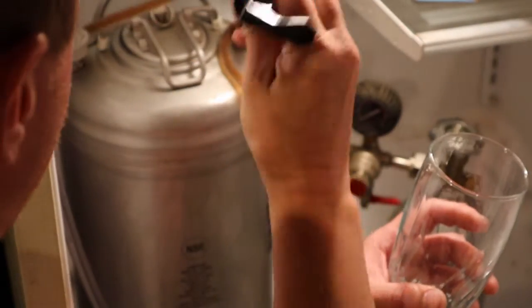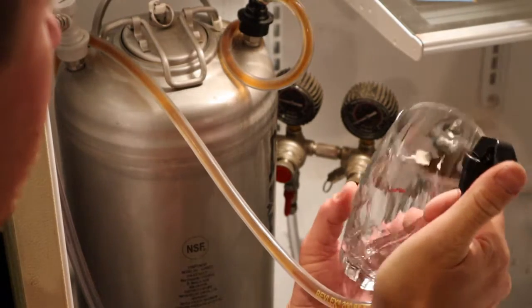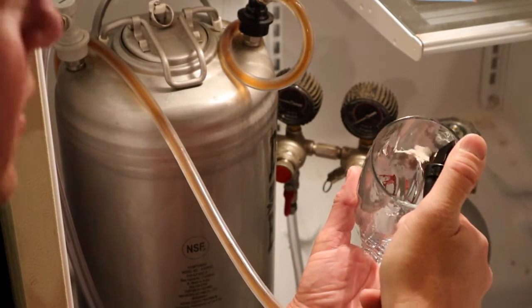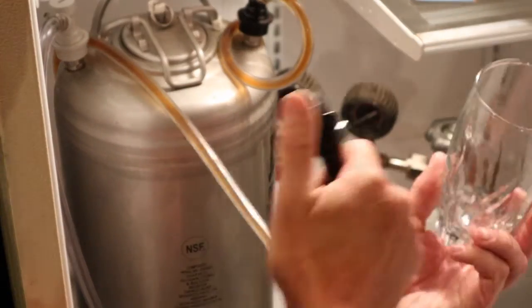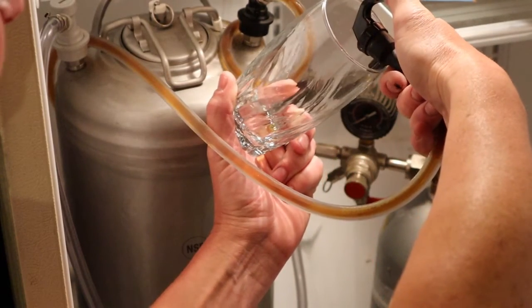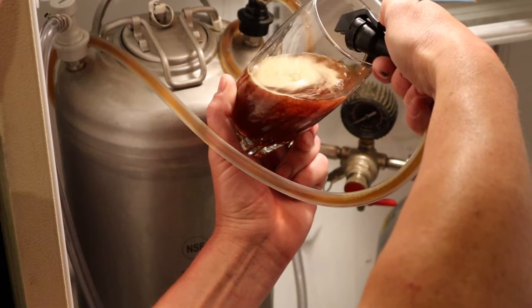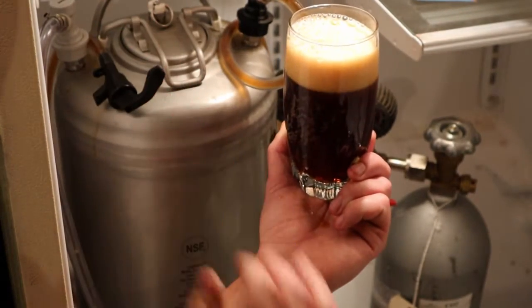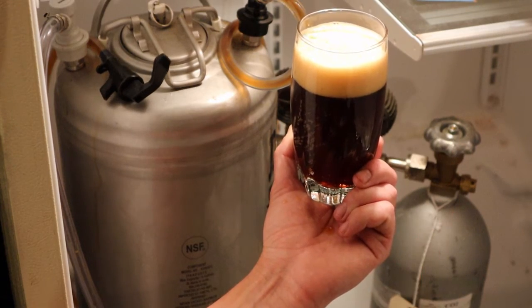The beer has been kegged for over a week now — actually about a week and three days — and I've been drinking on that keg for about a week. I just didn't have time to film this. So let's do a tasting to finish off the video. I had the pressure on the tank turned quite a bit up for about three days, then dropped it back down to just over 10 PSI. Let's pour one — there we go, that looks pretty good. Now let's see what we think of it.